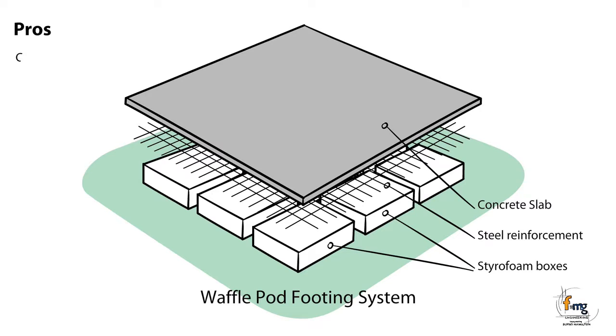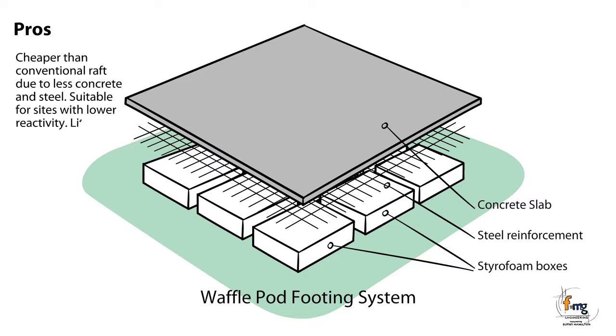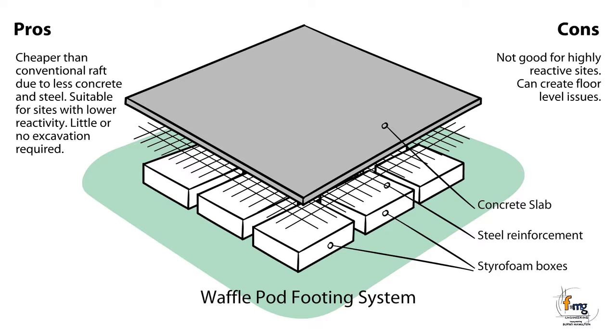Pros: Cheaper than conventional raft due to less concrete and steel. Suitable for sites with lower reactivity. Little or no excavation required. Cons: Not good for highly reactive sites. Can create floor level issues. Can be visually unappealing.